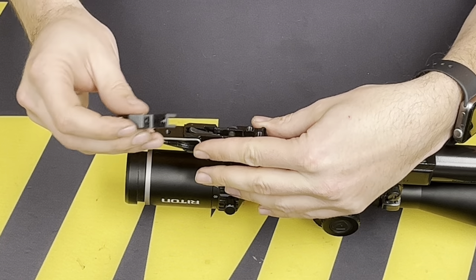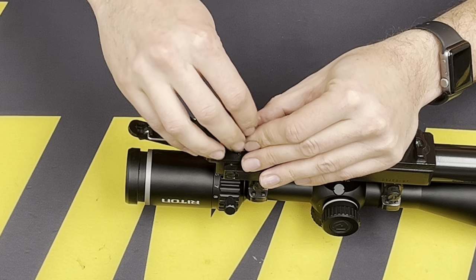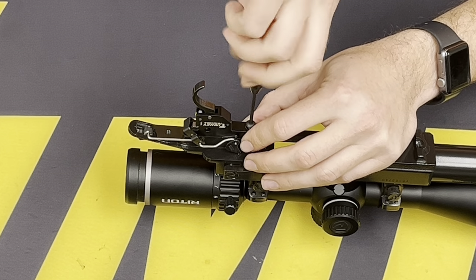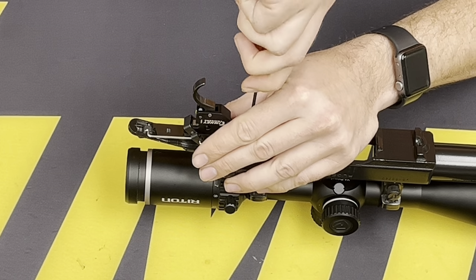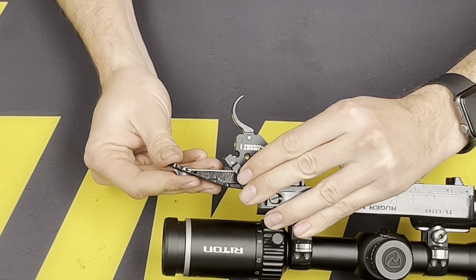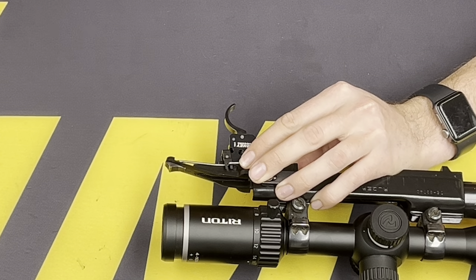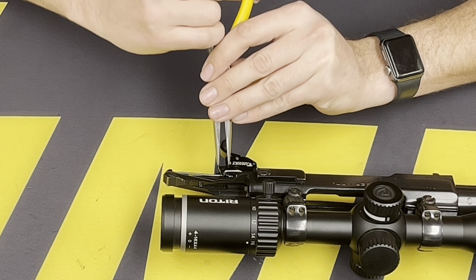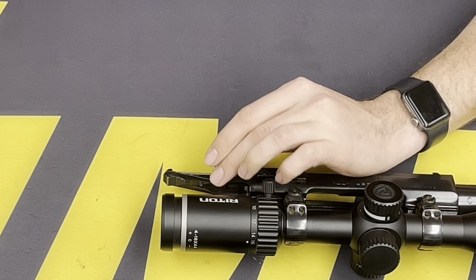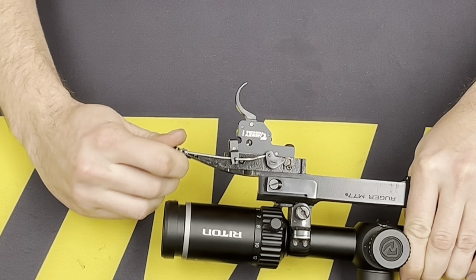Now we can insert the Timney trigger. The little fork will go around that transfer bar — get that nice and secure. We can take a pair of needle nose pliers, put it in the safe position to give us a little bit more room, and fold these ears over that bar. This will secure it in place. Actuate the safety to confirm.